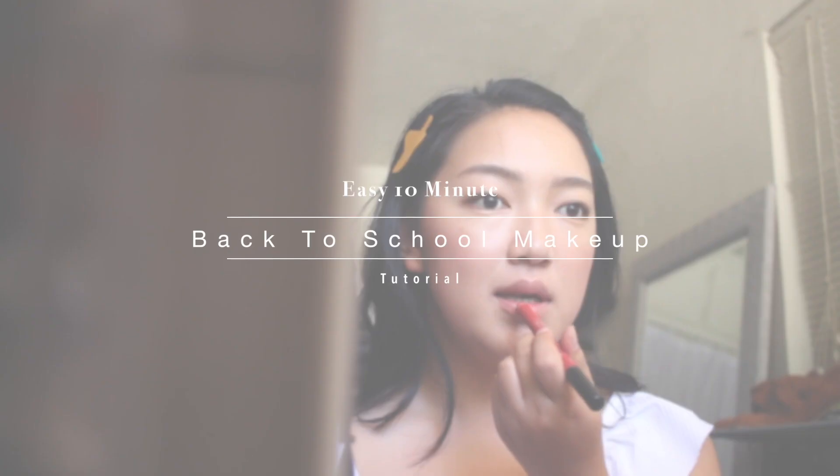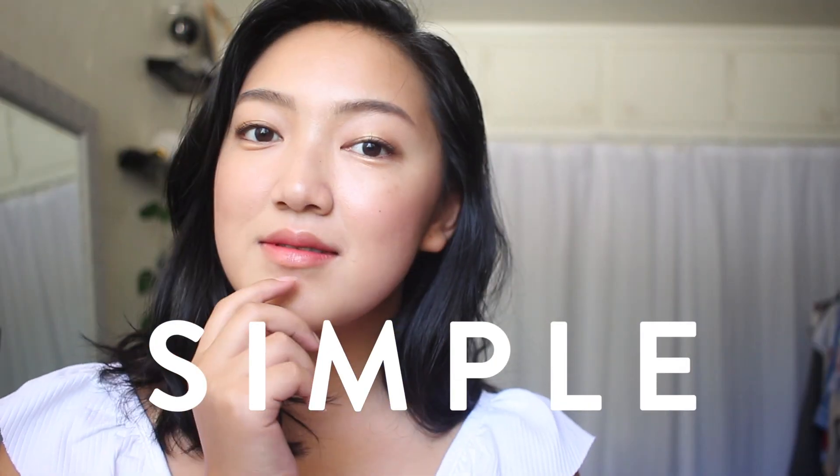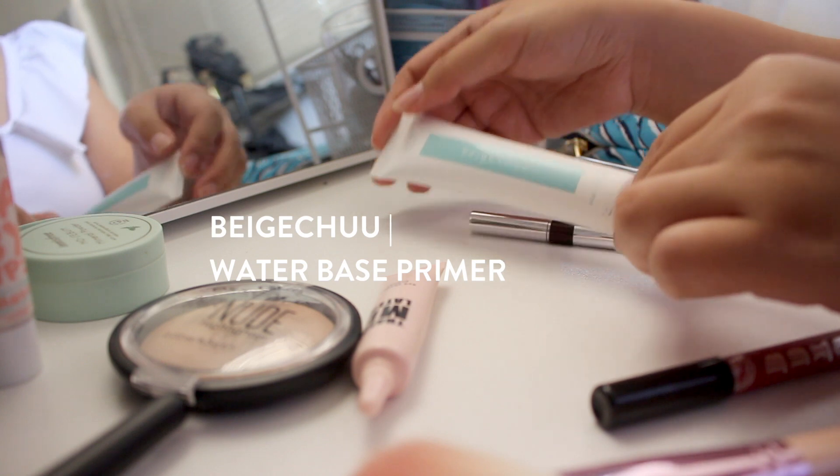Hey guys, welcome back to our channel! Today we have a makeup tutorial to share with you — this is for back to school. It's a really easy, natural and wearable makeup for every day, so let's get started.